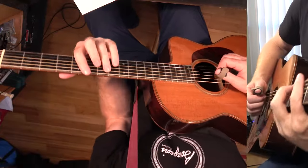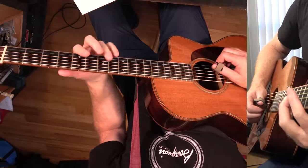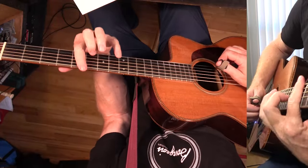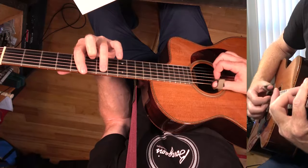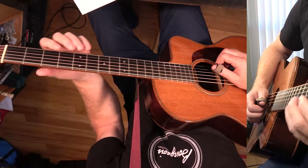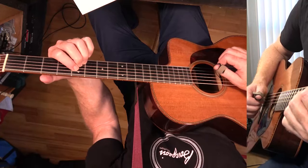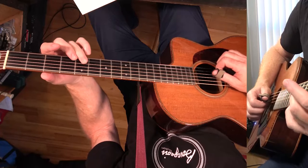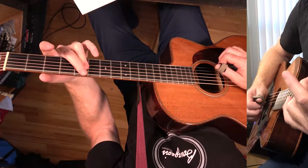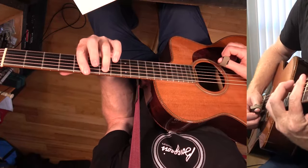The verse starts out on A minor 7. You can play it like this — bar all the way across and on the A string right here. What you have is the 5, the flat 3, the flat 7, and of course you want the 1 in there. You can just bar these three like this, or bar across and play it like that.